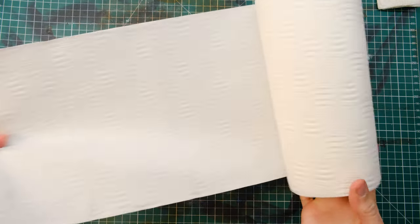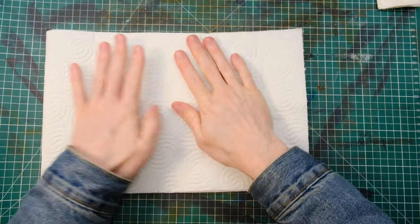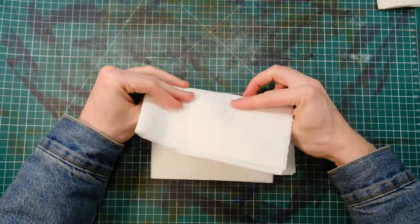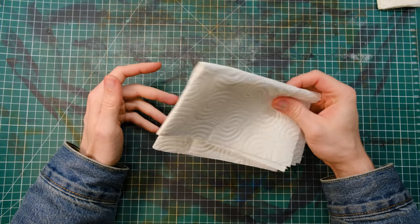This is going to seem dreadfully obvious, but always work on a surface you're not worried about getting spills on, and have some cleaning paper at your disposal in case of any major spills. It happens — however careful you are, a spill is very easy, so at least be prepared for it.